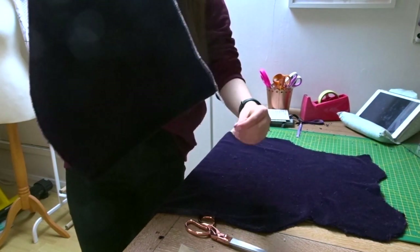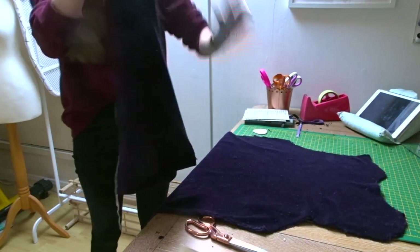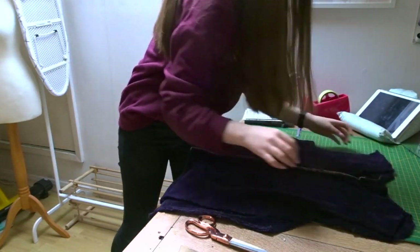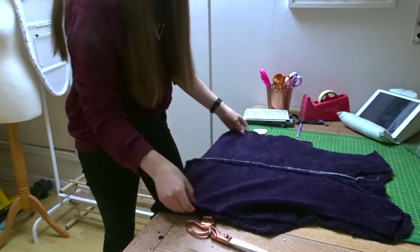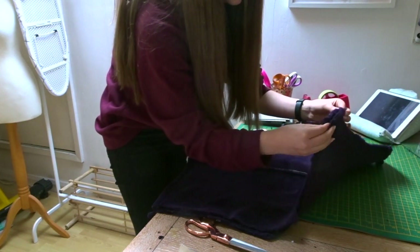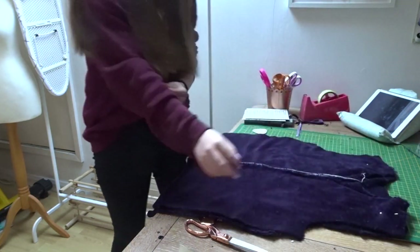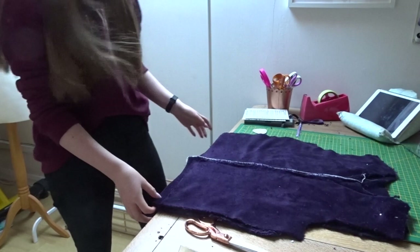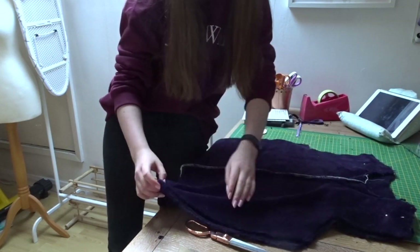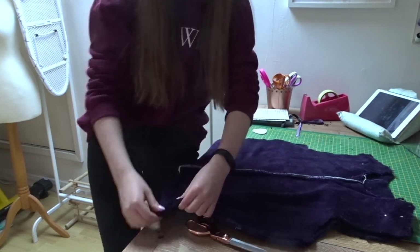It's so annoying that the overlocking has to be white but I don't have the right threads for my overlocker. Anyway, with right sides together — this is the back on the table — I'm laying the right side of the front piece on top, matching at the shoulder seams, and I'm just going to pin that in place. Then I'm going to sew across the two shoulder seams and also sew down the side seams, matching the bottom so they line up.